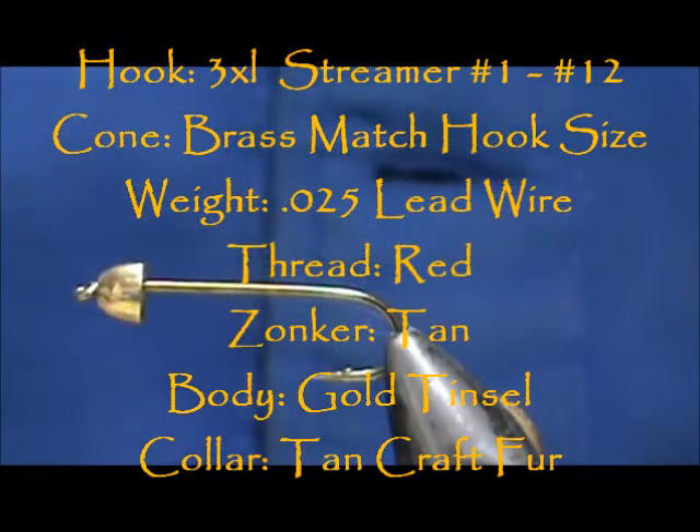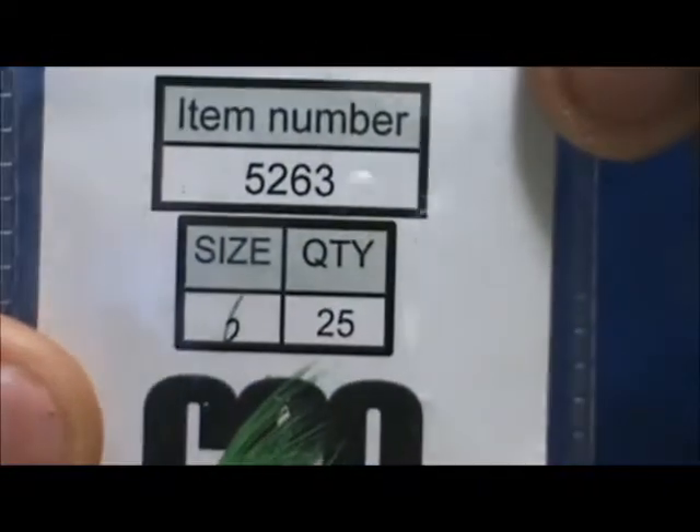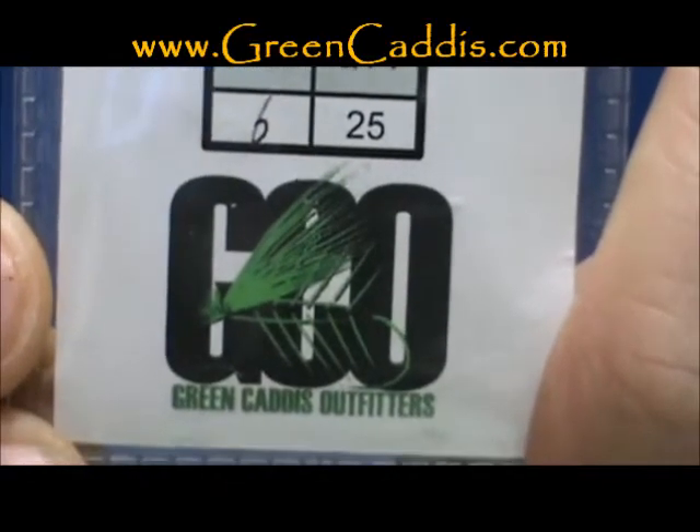Welcome back to another edition of Fly Tying for Beginners. Today we're going to tie a conehead zonker. The hook I have in the vise is a 5263. This is a 3 extra long, 2 extra heavy streamer hook. This is from Green Caddis Outfitters, GreenCaddis.com.